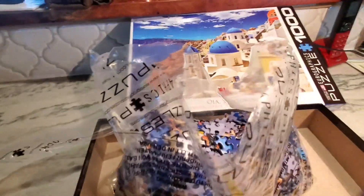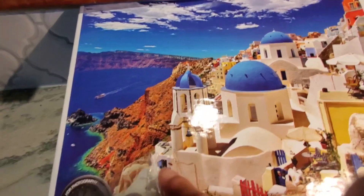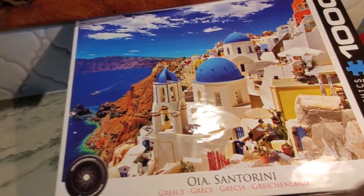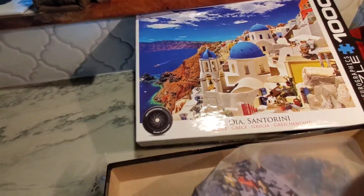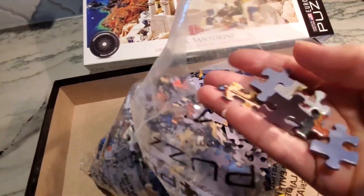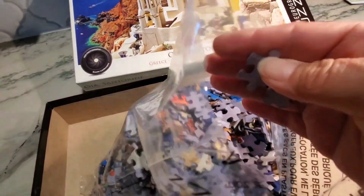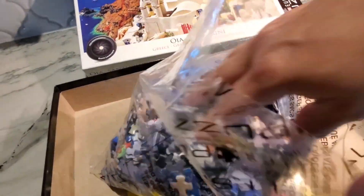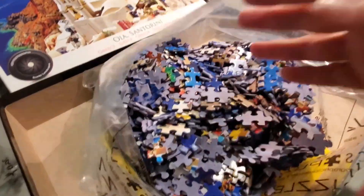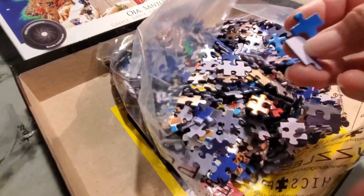I really liked the blue in the water and the sky — they just had a lot of colors and it looks like it would be pretty difficult. My kids love putting puzzles together so I just wanted to see what these look like. These puzzle pieces look really good — no crazy funky puzzle pieces — and I'm pleased with that. That's probably the one thing I do not like about puzzles, when they have the funky pieces.